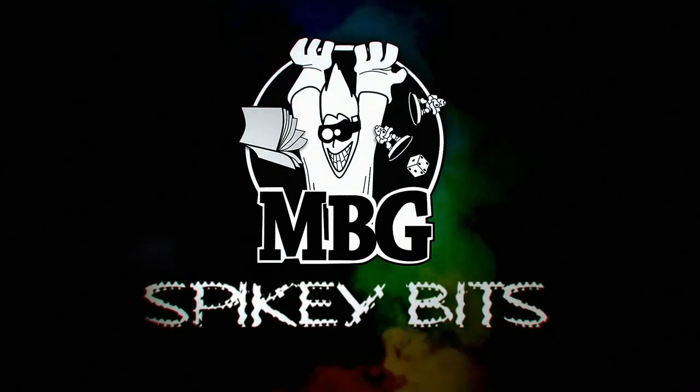Come take a look at the newest release from Creature Caster — The Lady of Anguish. What's happening Hobby Maniacs, I'm Rob Baer, and today we're going to take a closer look at our pre-release copy of The Lady of Anguish.